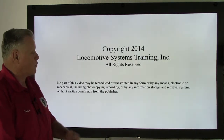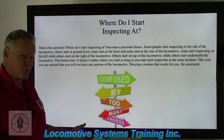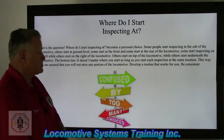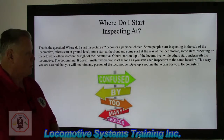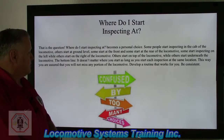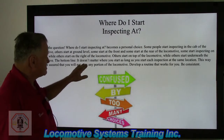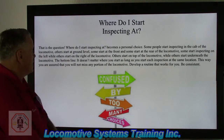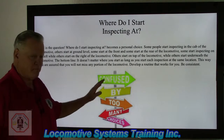So where do I start inspecting? It's going to be a personal choice. Some people start inspecting in the cab of the locomotive, others start at ground level. Some start at the front and some start at the rear. Some start on the left, while others start on the right. Others start on top, while others start underneath. It doesn't matter where you start as long as you start each inspection at the same location. This way you are sure you will not miss any portion of the locomotive.